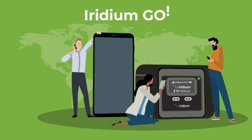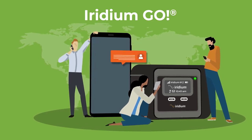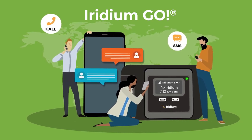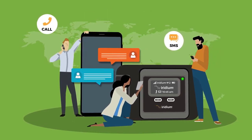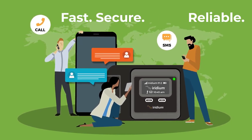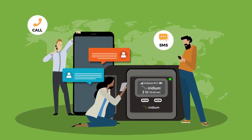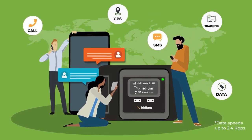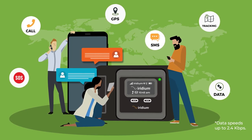Welcome to your Iridium Go, a portable handheld device that turns your smart device into a satellite phone with the power of Iridium's global network. Your Iridium Go provides fast, secure, and reliable communications through specialized smartphone or tablet apps, allowing you to communicate through your personal device to and from anywhere in the world.